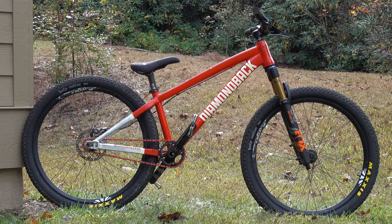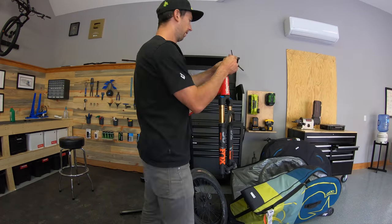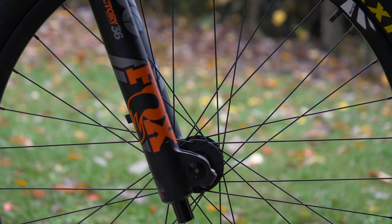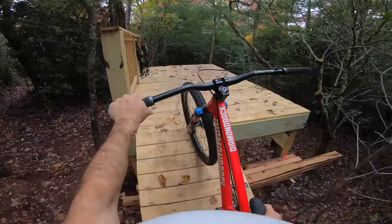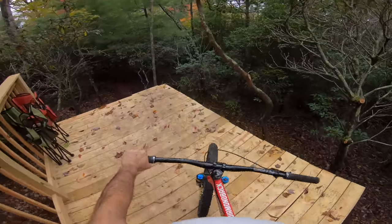I traded Eric my trials bike for one of his dirt jumpers, and I'm really happy with my end of the deal. This thing is stiff, lightweight, and packed with some of the best parts you can get. Since Diamondback doesn't currently make a dirt jumper, this is a really special bike. Every time I get on a dirt jumper I feel like a fish out of water because it doesn't feel like a BMX, and it doesn't feel like a trail bike.